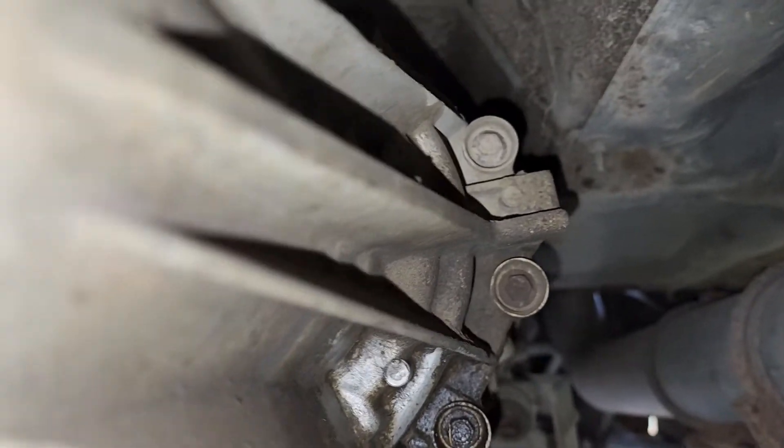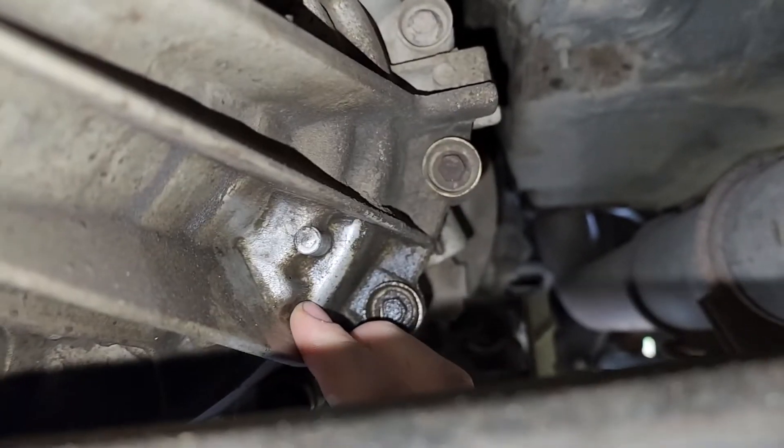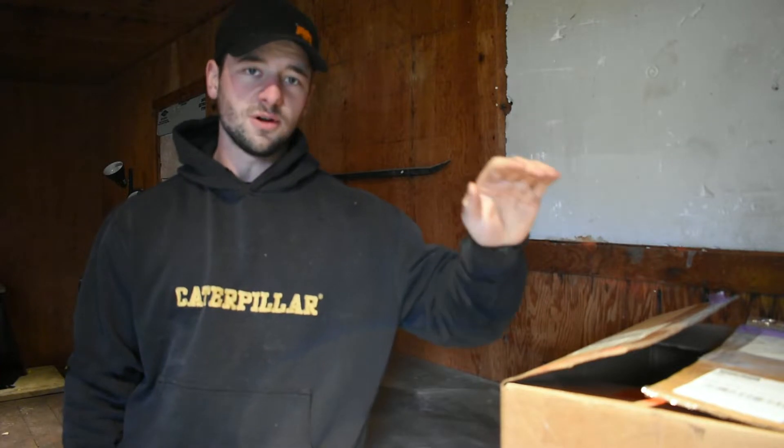I thought maybe it was coming from the case halves, but I cleaned it all off and it's actually coming from right in this corner - there is a tiny pinhole. I did some digging online and found there is a pump rub issue with this truck. In the meantime we're gonna get the oil change done, jack up the front end, then get busy on this transfer case repair.